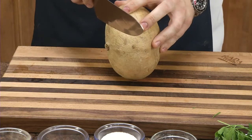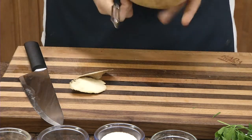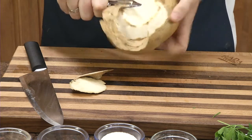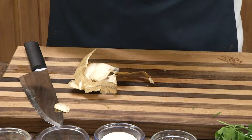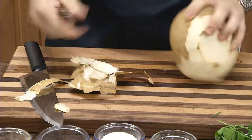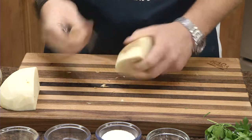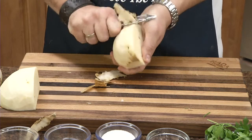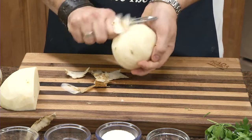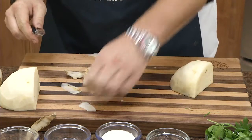For the jicama, it's kind of more of a larger oblong shape. Just trim up each side and you can use your peeler to go around it, around the sides, or you can go from top to bottom. You can cut it down in size so it's a little bit easier to handle. Cut it into a smaller segment so you're able to work with it a little bit better. Clean it up, get all the brown spots off of it, and discard your scraps.